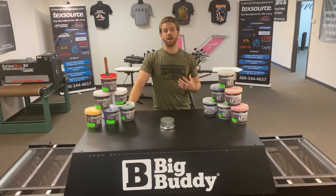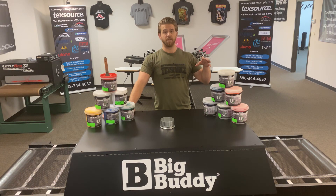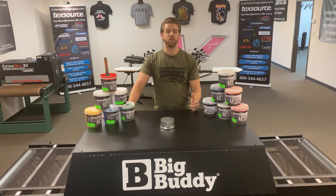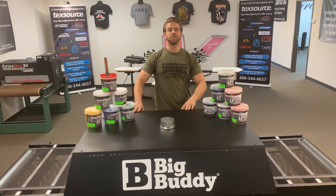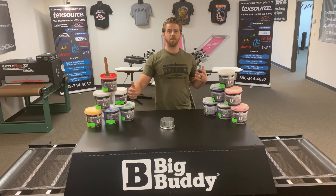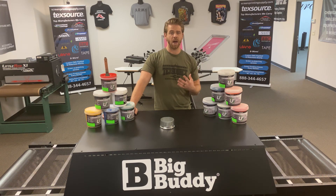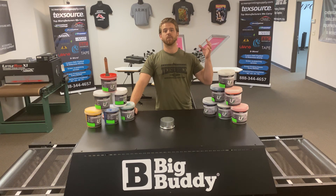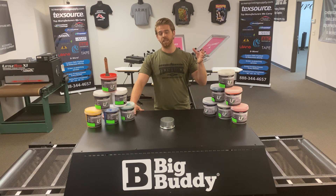The universal or low cure inks were made to mitigate the problems of dye migration and shirts shrinking. Another great benefit of having low cure inks in your shop is being able to lower your dryer temperature, which also saves on your energy bill — lower costs when it comes to power — as well as not having to trash any shirts in your shop.